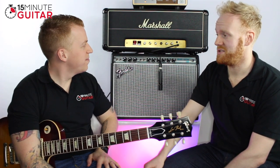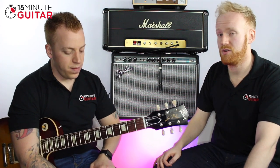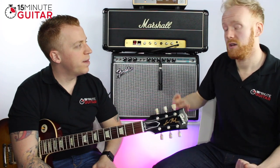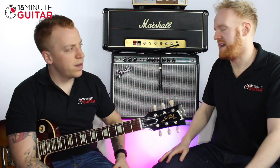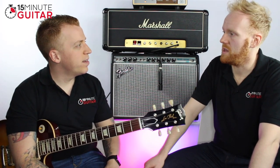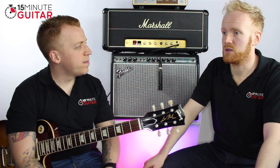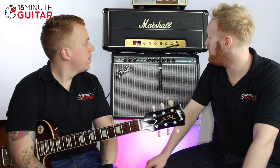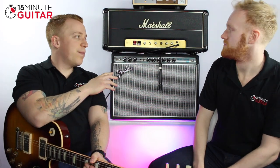Marshall is not traditionally known for clean sounds. Half the problem is people see a Marshall, gain it up to 10, and turn it up. I'm always a fan of finding that sweet spot where it's loud enough to distort but you can control it with the volume. If you gain an amp up too much, you end up with too much treble and the gain clouds everything. The Silver Jubilee I had had a really lovely clean sound — one of the best clean sounds I've had on a Marshall. There's no reverb on the JMP, so you need a pedal to add reverb.